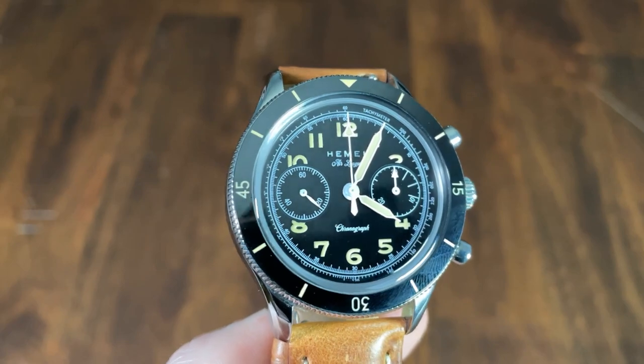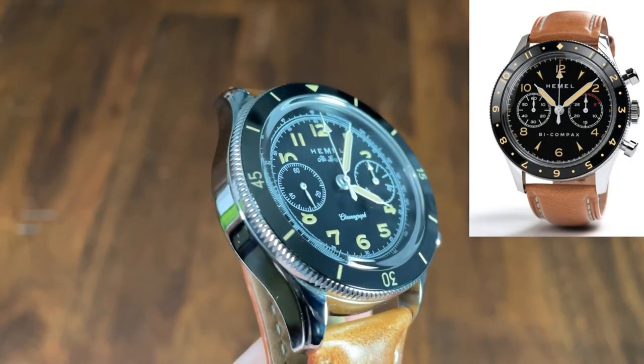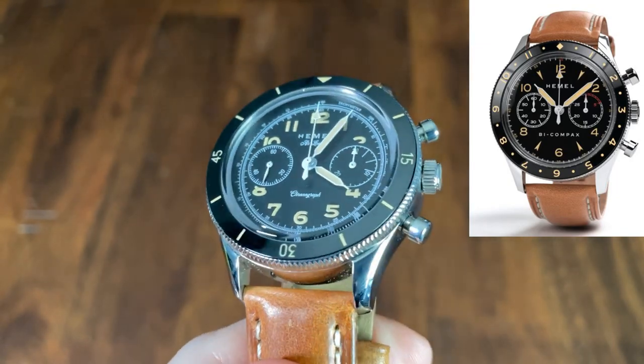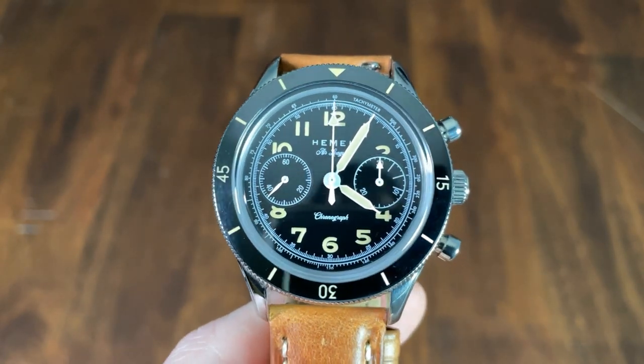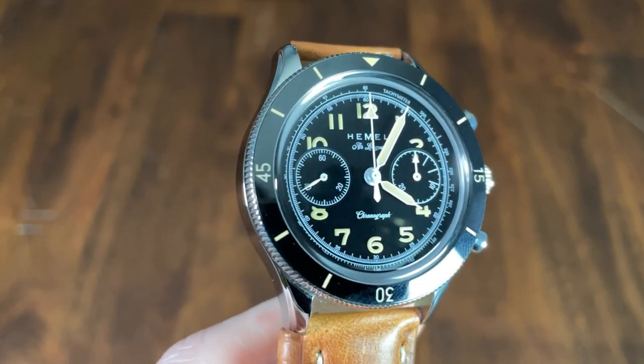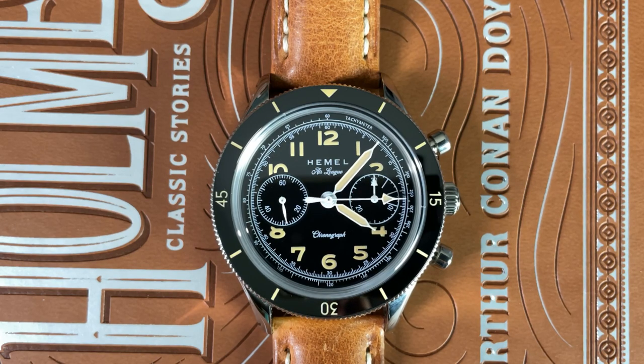The bezel insert is slightly superfluous on a chronograph since you can time things with that function, but I also like using the bezel. Hemel makes other versions with a 12-hour insert, which I think is the perfect combination — use the chronograph to time things and the bezel to track a second time zone. The bezel insert is nice and the markings match the lume on the dial perfectly, and all markings are loomed. The dial is a bi-compax style with a tachometer around the edge, minute markers, Arabic numerals for the hours, a 30-minute sub-register at 3, a running seconds sub-register at 9, and Hemel printed at 12 with "Air League," the watch name, and "Chronograph" at 6.